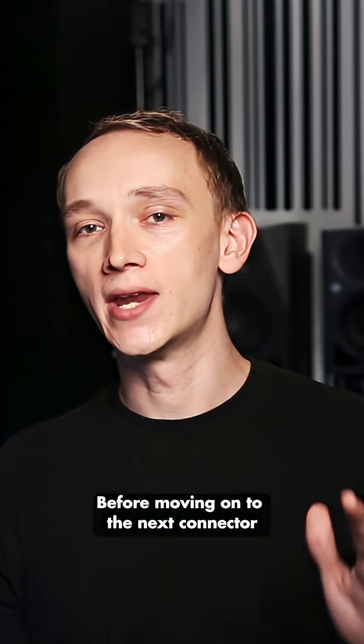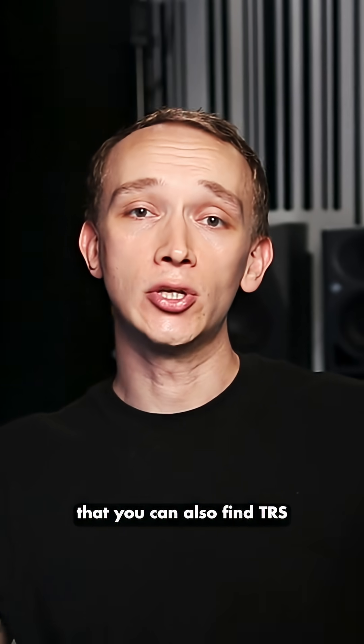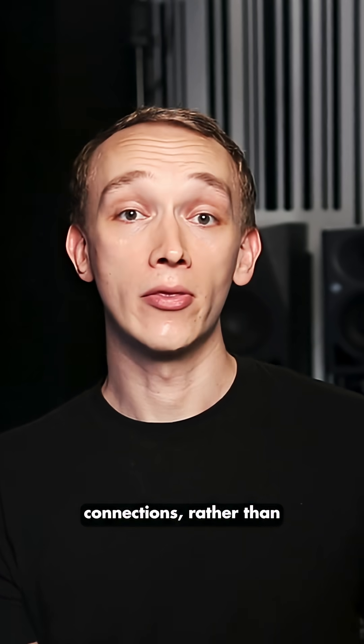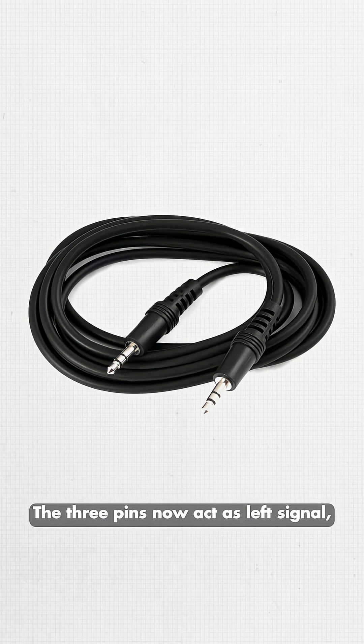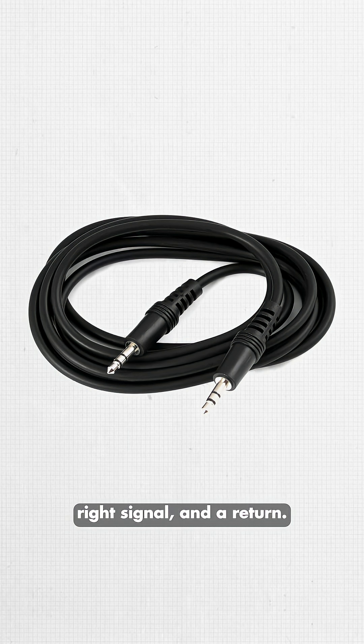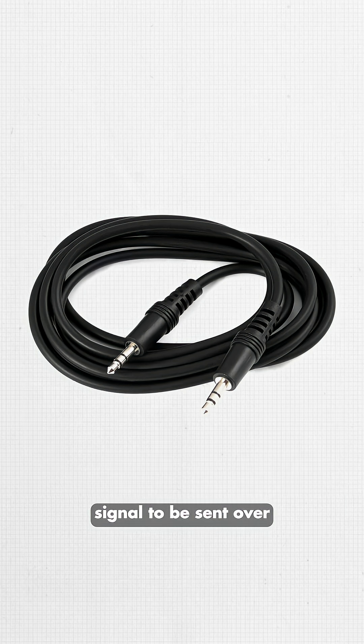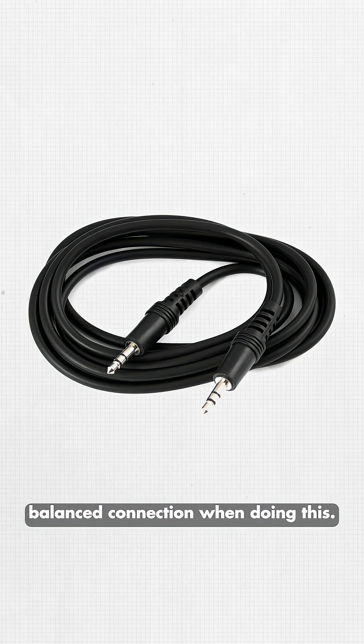Before moving on to the next connector type, I want to mention that you can also find TRS connectors intended for unbalanced stereo connections, rather than balanced mono connections. A good example of this is a headphone jack. The three pins now act as left signal, right signal, and a return. This allows for both the left and right signal to be sent over one cable, but we lose the balanced connection when doing this.